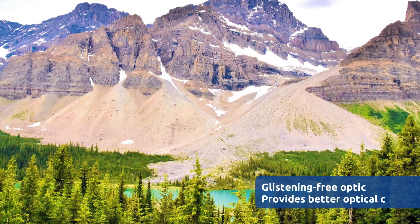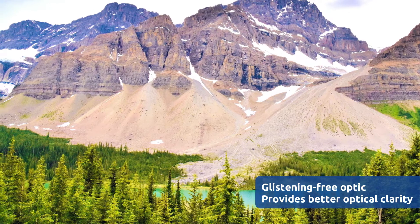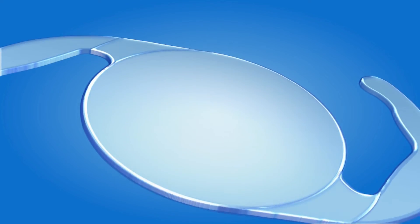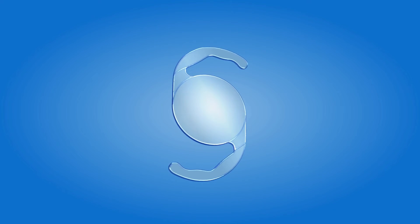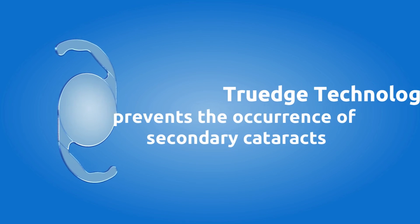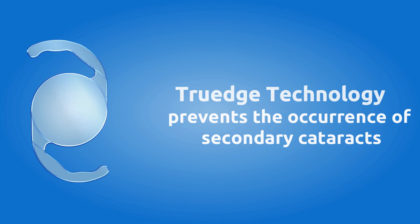Its glistening-free optic provides better optical clarity, and TrueEdge technology prevents the occurrence of secondary cataracts.